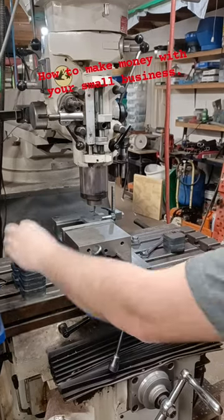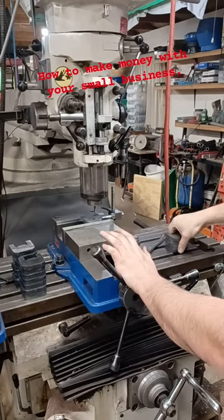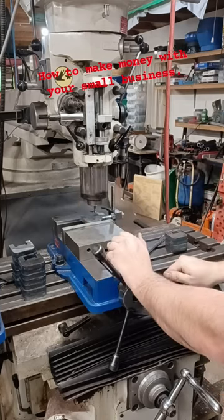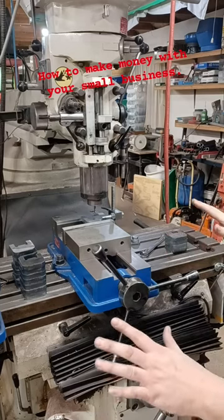You stack your parts on this side, you put your finished parts on that side. You need to be efficient. Also, never do one part at a time — you need to make at least 30 of whatever it is you're making. You've got to get the efficiency at its absolute best. That's how you make money in a small business.